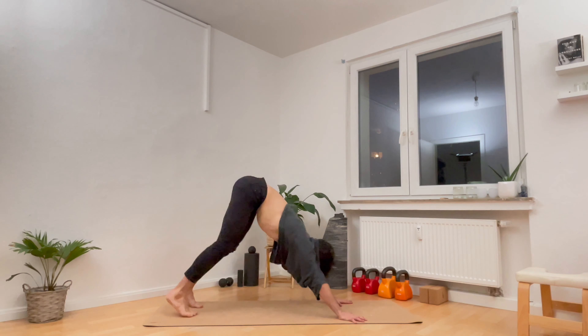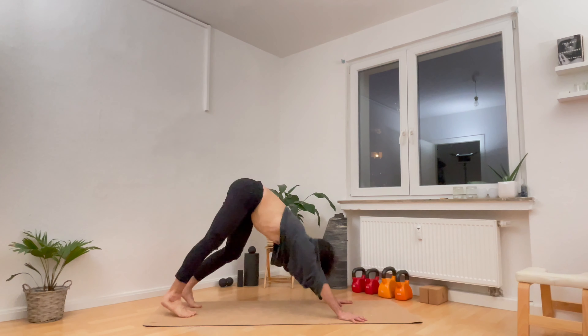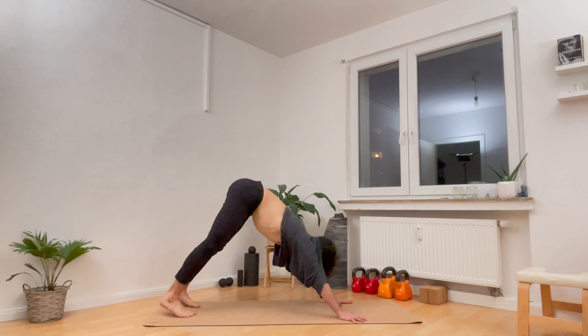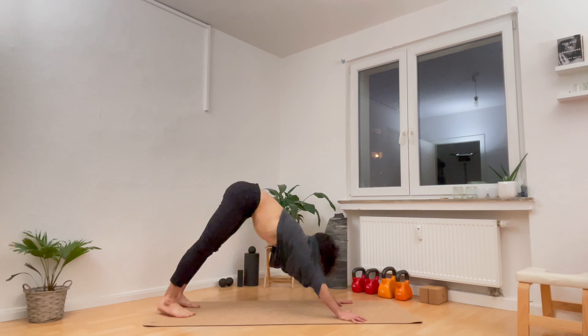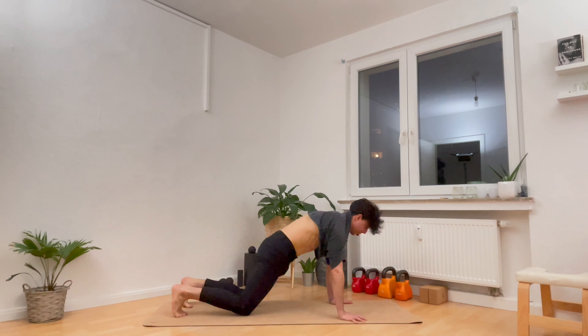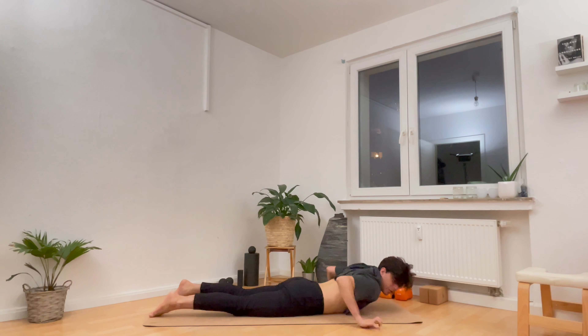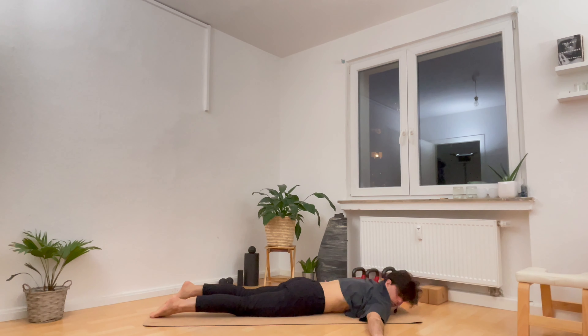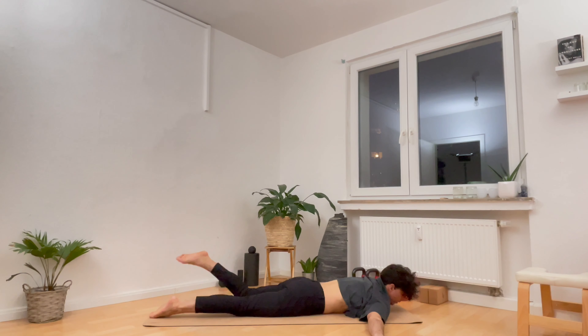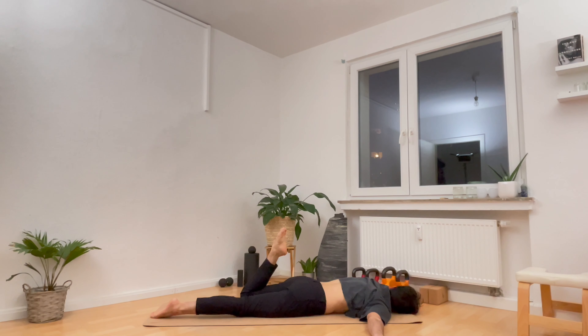Notice my hips are really high up. Then we switch — left knee towards the chest, straighten the right heel towards the ground. And we do that a few times. It's called walking the dog, and I like to work on it. It helps release the tension in my calves and also the Achilles. See what feels good, see how it feels.